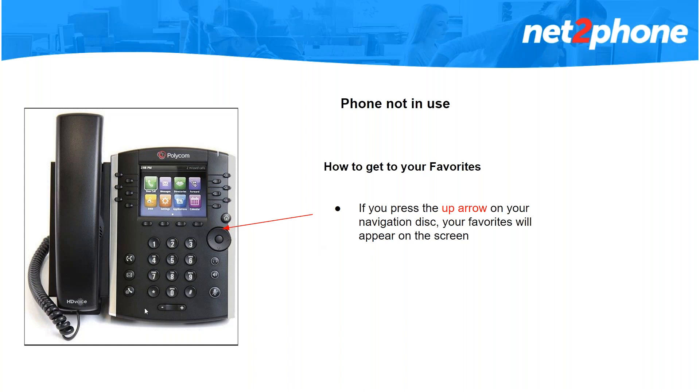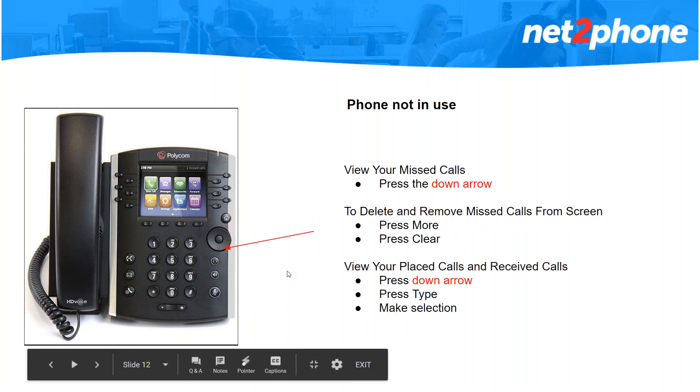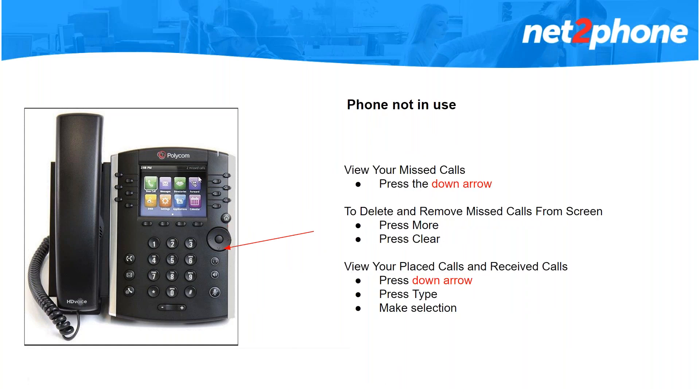Now I'm going to show you about your missed calls. When you have missed calls it will show on your screen and blink there. To access your missed calls, press the down arrow while you're not using the phone and it will give you a list of all your missed calls. From there you can click more and then clear to delete them, and it will delete them from your screen as well. If you want to view your received calls and placed calls, press the down arrow while not using the phone and then click on type — from there you can select received or placed calls, and the Polycom phones will store that information for you.